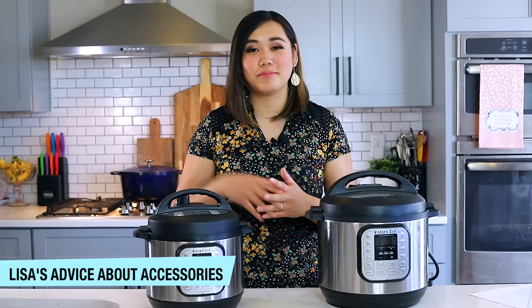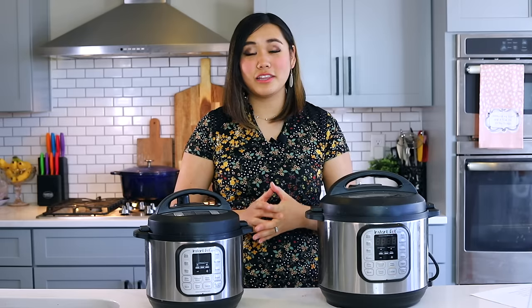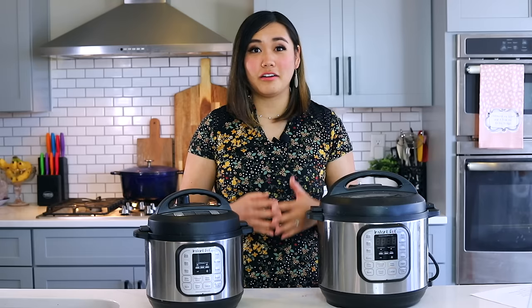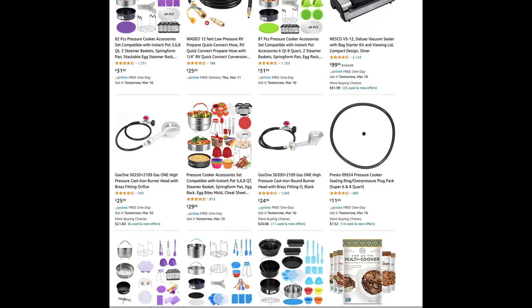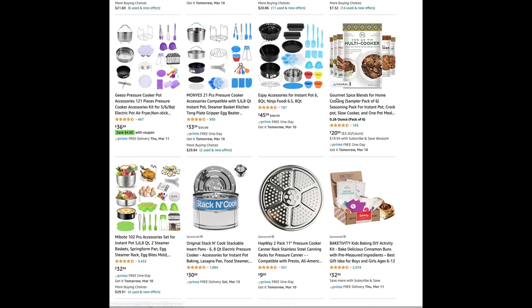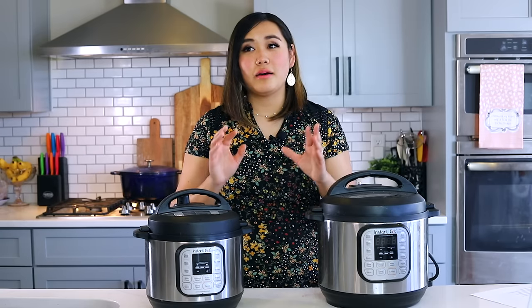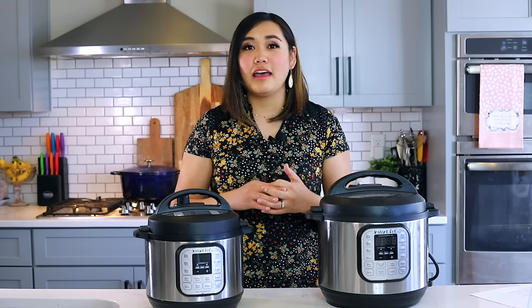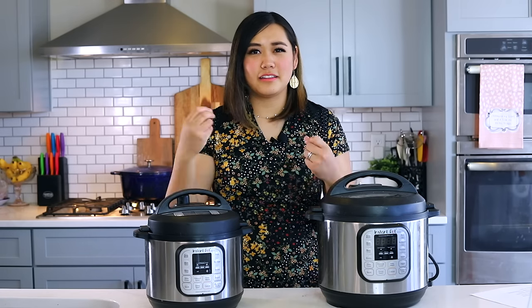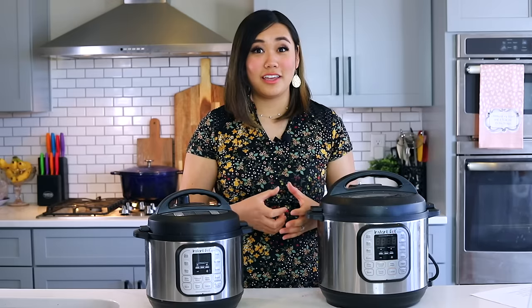There are a lot of Instant Pot accessory kits online on Amazon, and unless you know you're going to use every single item in those kits, please steer clear. I've seen enough of those kits to know they're not really high quality — they break, they fall apart, and most of the things in them you're not even going to use. Trust me, those kits are just not worth your money. Find the specific pieces you're actually going to use and make sure they're quality.